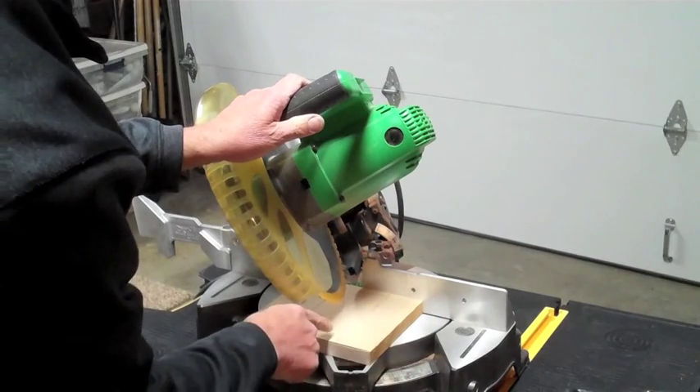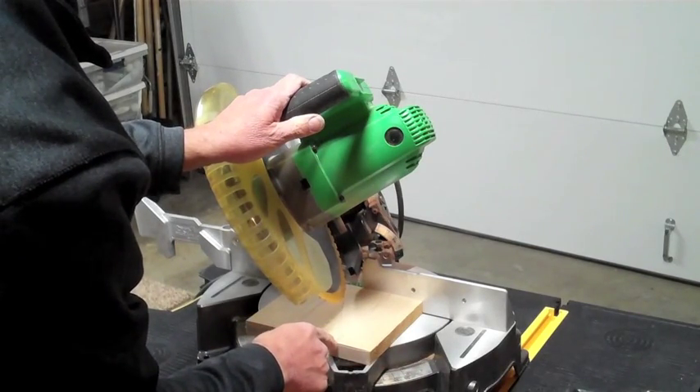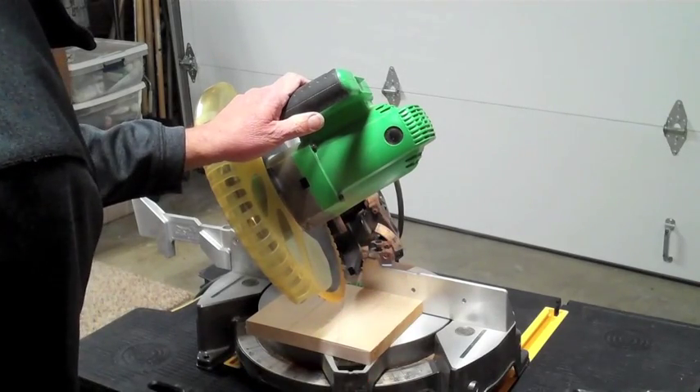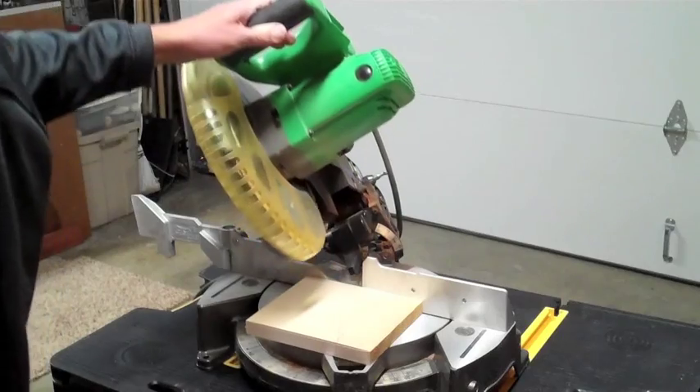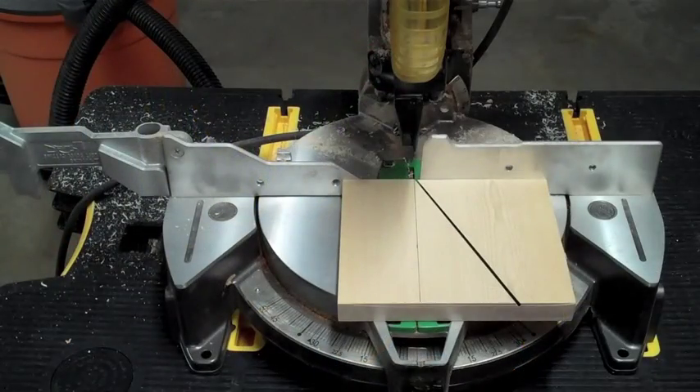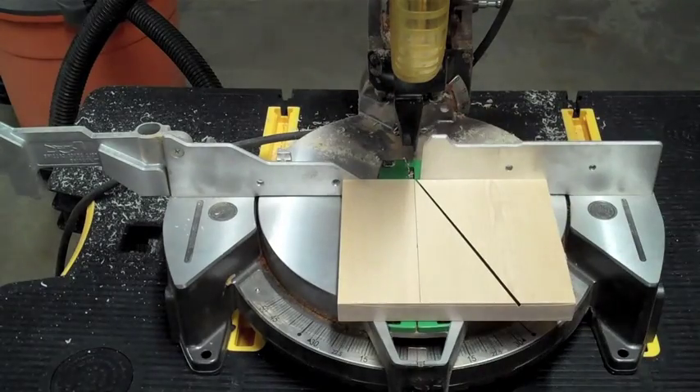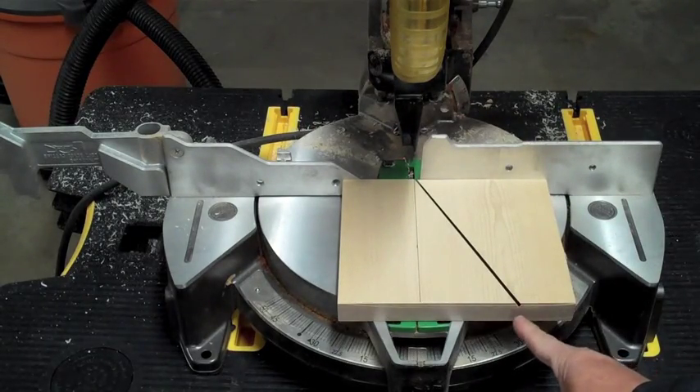I have an issue here. My saw will not cut all the way through the end, so I'll probably have to flip it over and cut it from the other side. You can see now that I have my 30 degree angle cut, but I did run into that issue — notice my cut is not all the way through.